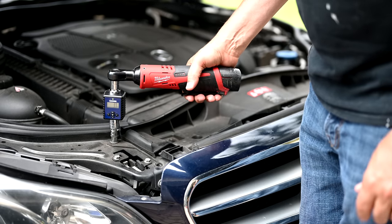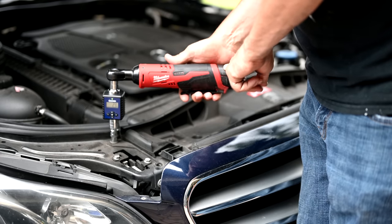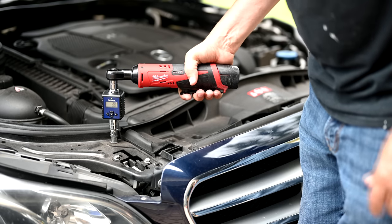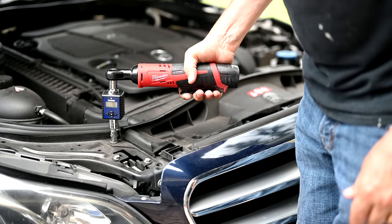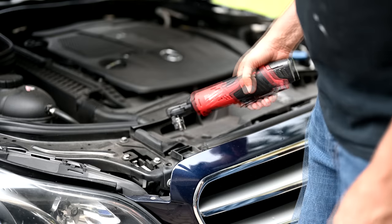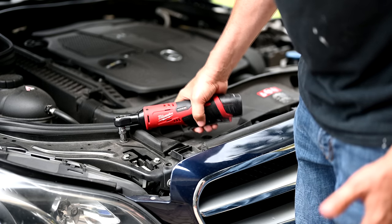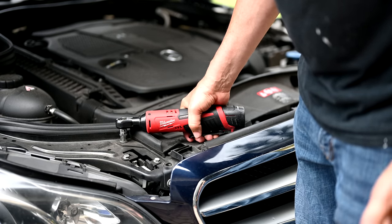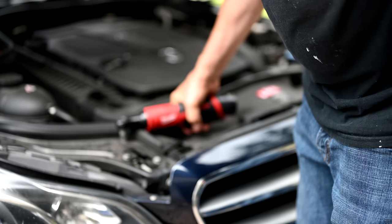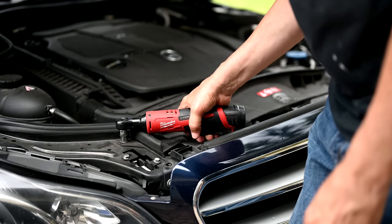The other thing they warn you about is not to use this electric ratchet as a manual ratchet when it's in the off position. Don't stick it on there and use it to tighten a nut, because you don't know how much force you're exerting and you could cause damage inside the head. The best thing to do is just let it do its job on its own without any outside force from you — just stop when it stops.